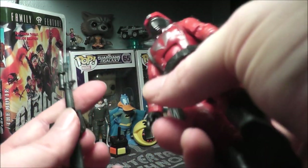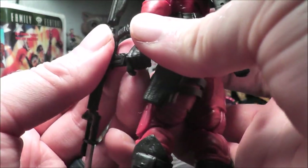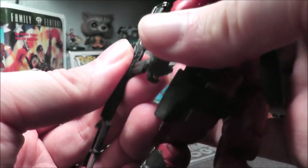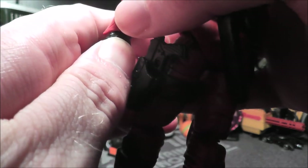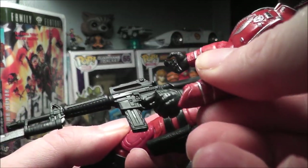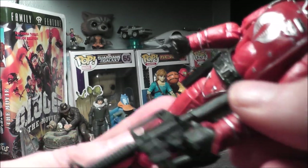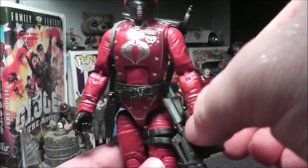It actually snaps in. Let's see if I can get him to hold it. I was trying to grab the clip but I should grab the handle. That took a little bit of finesse but I got the gun in his hand with the finger. Looks like he could probably use either hand — I was able to do it.